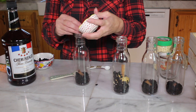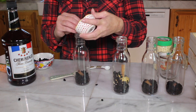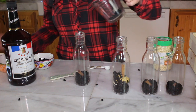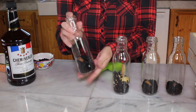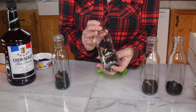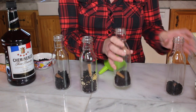Once you have the brandy infused you can add it to honey, and then you have a brandy syrup. So now we have: elderberry and aronia in one jar; elderflower, ginger, aronia, and elderberry in another; and elderberry and cinnamon in the third.